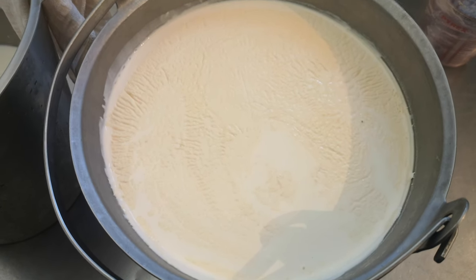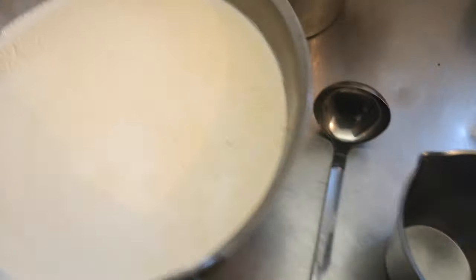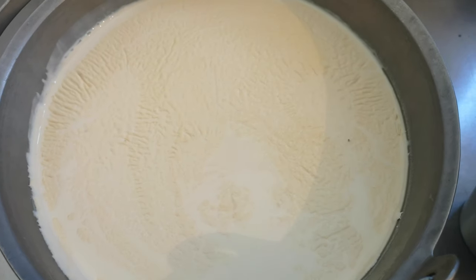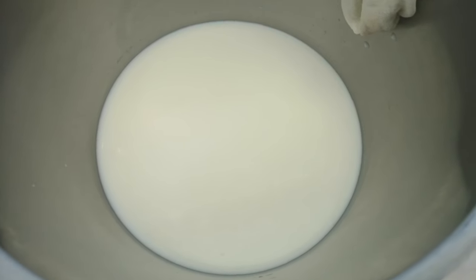First of all, to skim the cream we need something to put it in and a soup ladle. You can see how the cream goes yellowy and wrinkly on top — the cream floats to the top overnight, whereas this fresh milk looks a different colour and it's all mixed together.